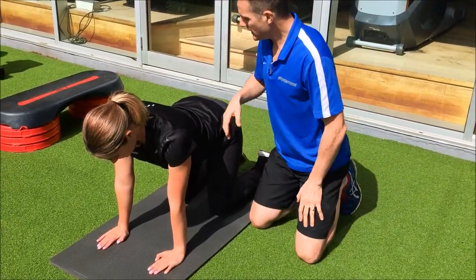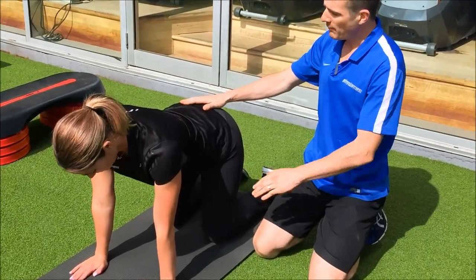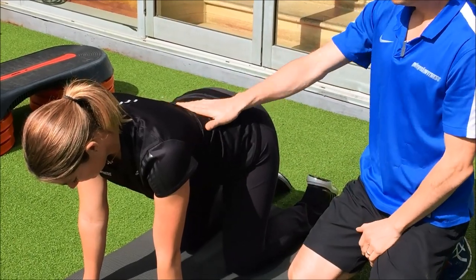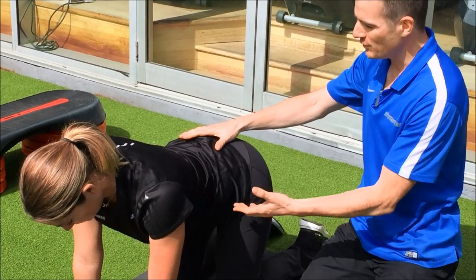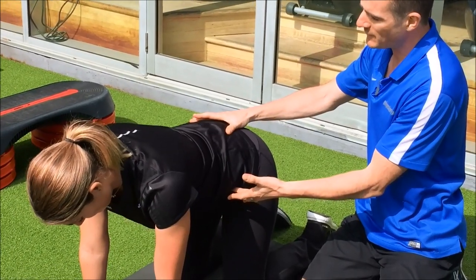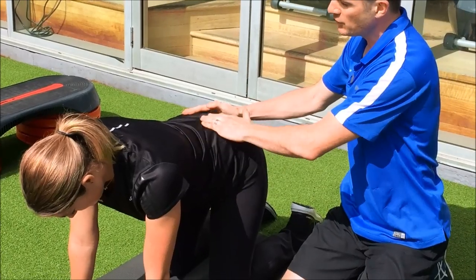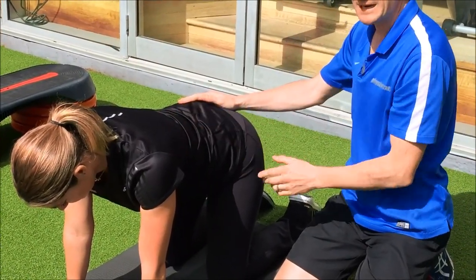The first thing to think about is the core — we need your spine in neutral, which is a very shallow curve. You can see Alki has quite a hyperlordotic curve, so we need to teach her to get back into neutral. She needs to pelvic tilt just a little bit, not too much, so her curve is shallow, not excessive. That's your start point.